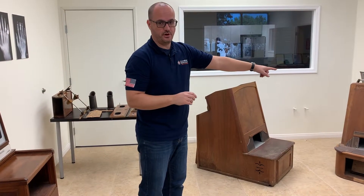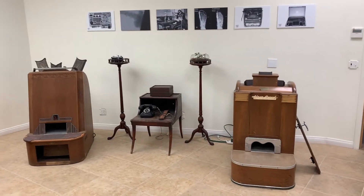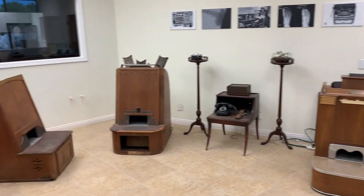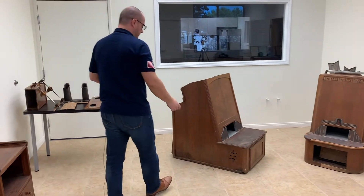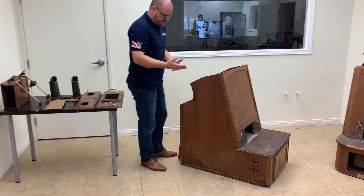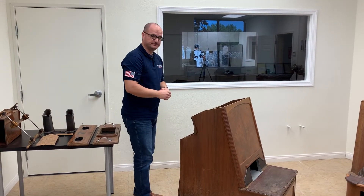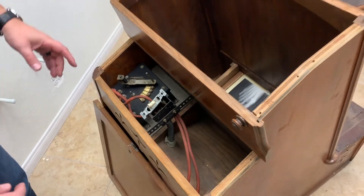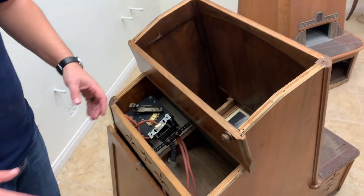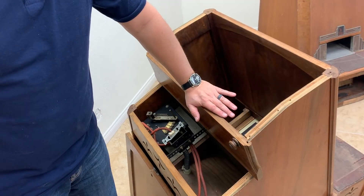As you can see here, we have a couple of other models of the Adrian Special — one from the 20s, one from the teens. This is one unit we just received and what we decided to do is just to take it apart to show you how to use it. What we've done here is remove the top of the unit.